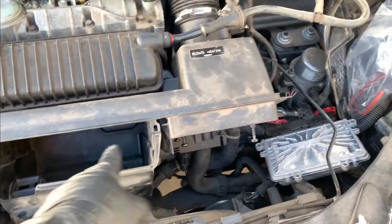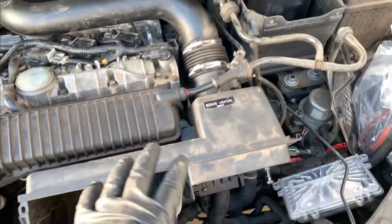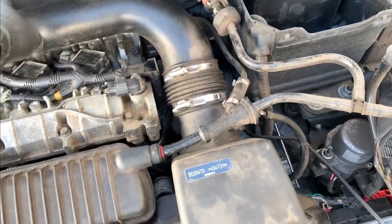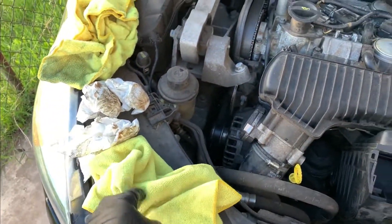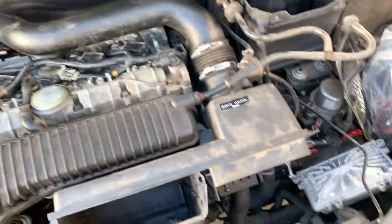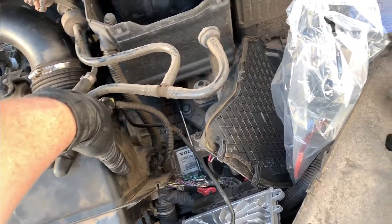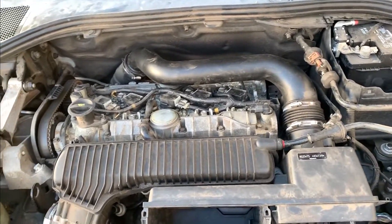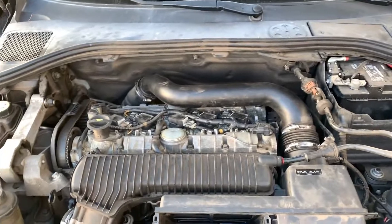Here we are with the airbox back in place. I'm leaving the computer off to the side for now and not reconnecting some pieces because I'm probably going to take the airbox out one more time during this job. Have all the connectors tight — vacuum ports at the back, the support bolt, and all air connections. Most importantly: pull your rags out of all the places you've been working to keep stuff from getting sucked into the engine. I'm going to prime it several times and then go ahead and run it — hopefully our misfire is gone. We'll get the scanner on it and see how it's running.